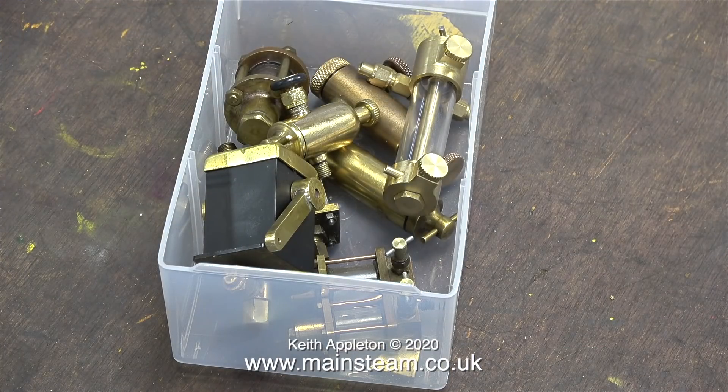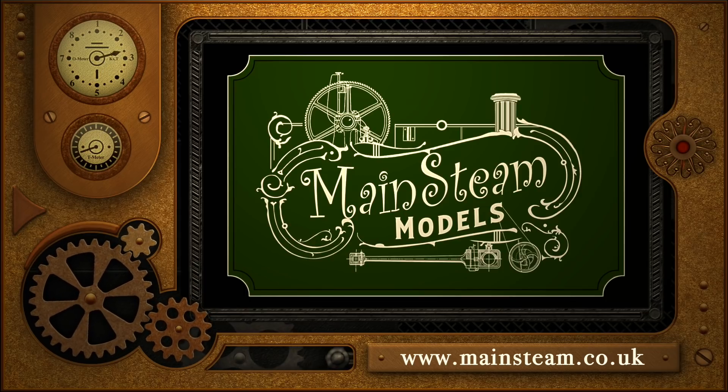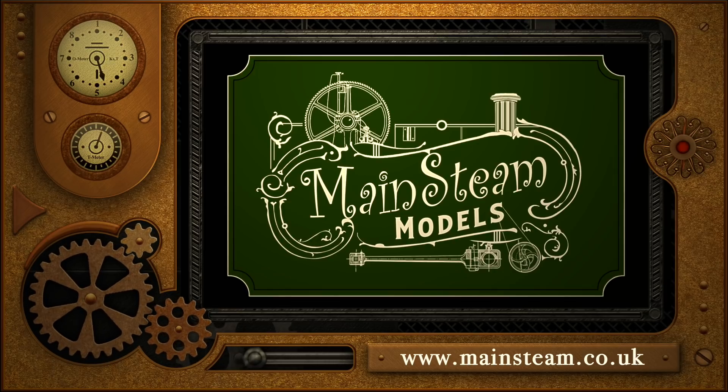Displacement lubricators — I get asked many many questions about these all the time, so hopefully I've answered a few of them. The main disadvantage with a displacement lubricator is that occasionally it will gulp oil, so you have to check whether they still have oil in them very frequently. And as I mentioned previously, they do not work with compressed air. Stay safe, stay well, thanks for watching and I hope you found it useful. Please take the time to visit my main steam models website and click on the video playlists section — by using the playlists you can watch the videos back to back.